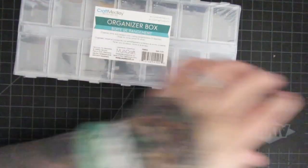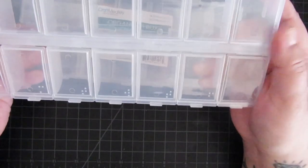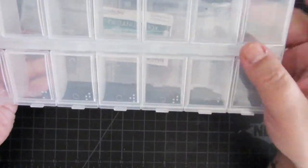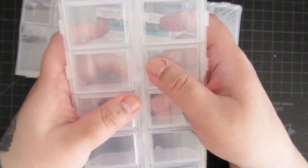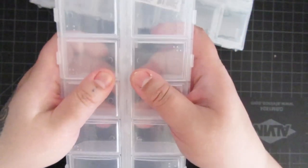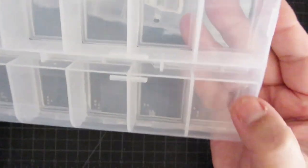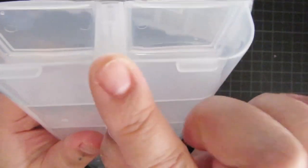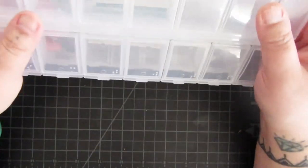When I bought them, I was under the impression that you could separate them, so I thought these would come apart so you didn't have to have them as rows. But I guess they don't come apart — you can see on the edge here there's not like a slit, so they don't come apart. But other than that, I'm pretty happy with them.